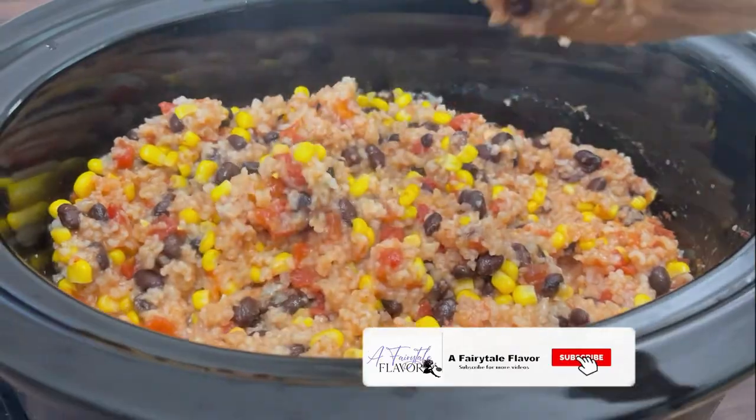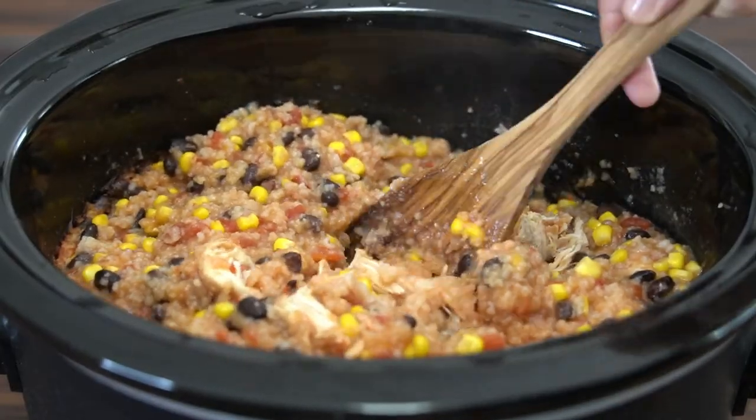If you're new to my channel, welcome! Please hit that red subscribe button — I post new recipes every week.